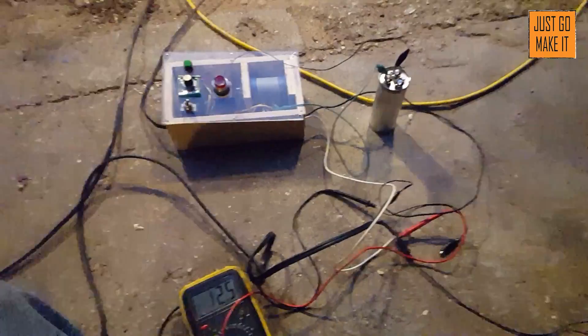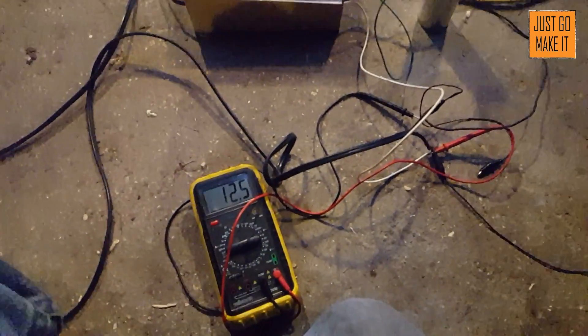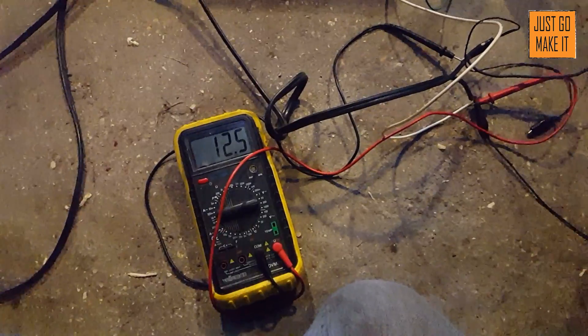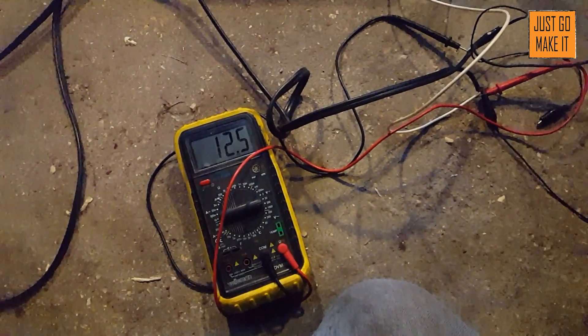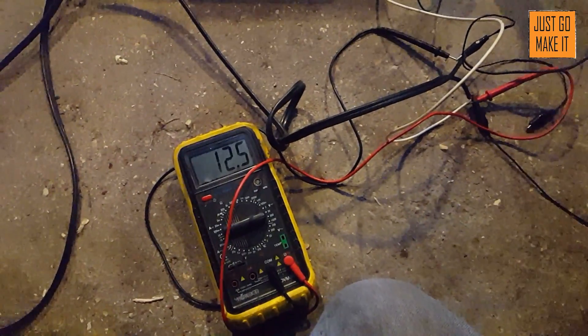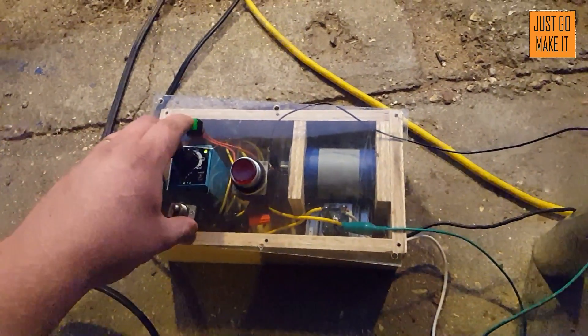So right now the battery is sitting at 12.5 volts. Full charge on a three-cell lithium is 12.6 volts. Here we go.